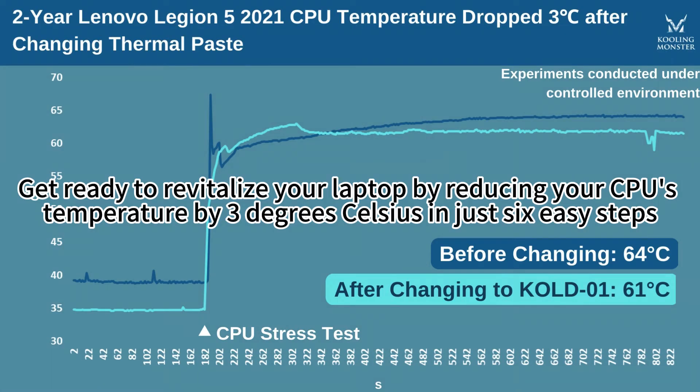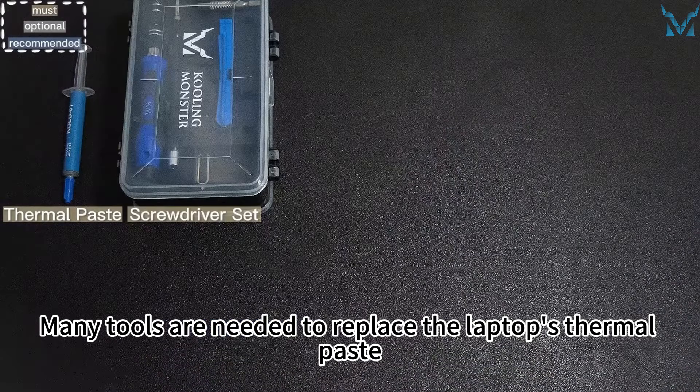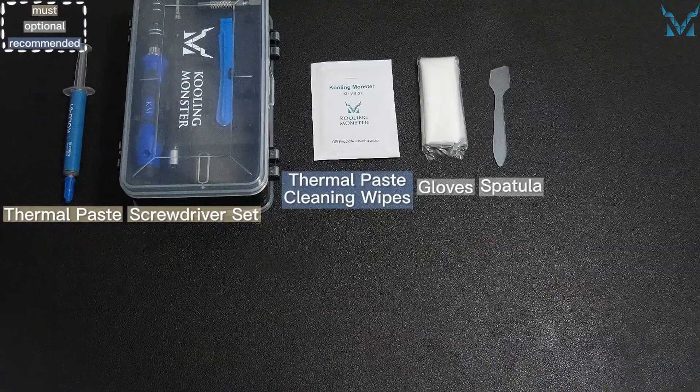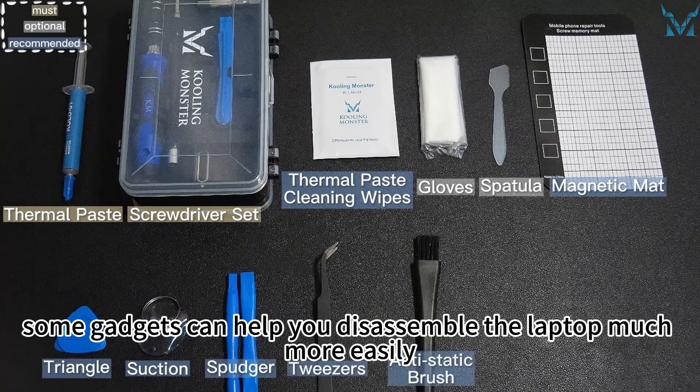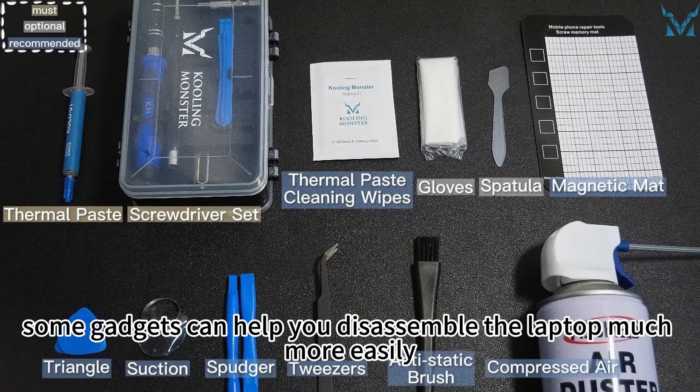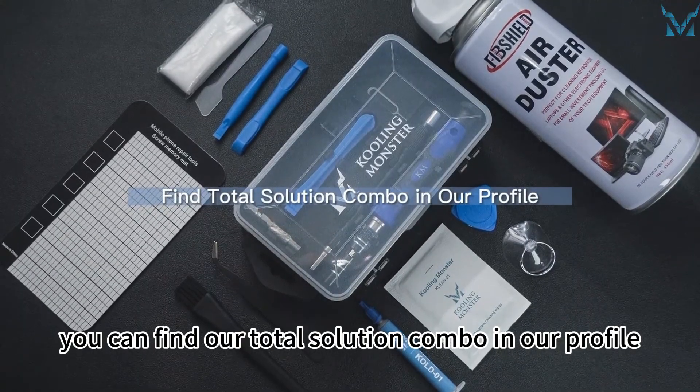Step one: get tools ready. Many tools are needed to replace the laptop's thermal paste. Apart from the thermal paste and thermal paste cleaning wipes, some gadgets can help you disassemble the laptop more easily. If you don't want to buy them separately, you can find our total solution combo in our profile.